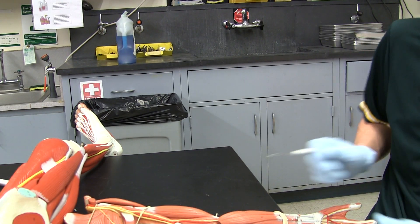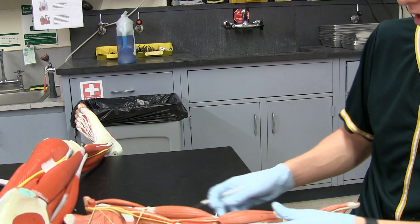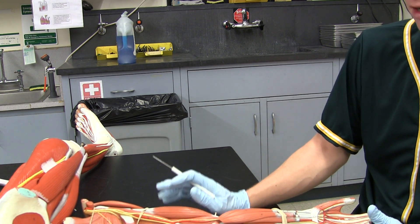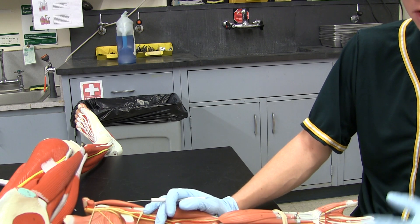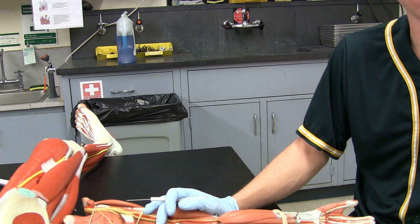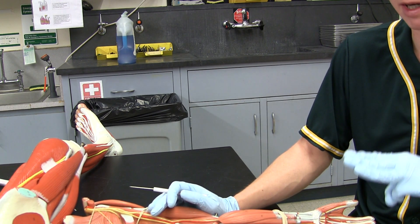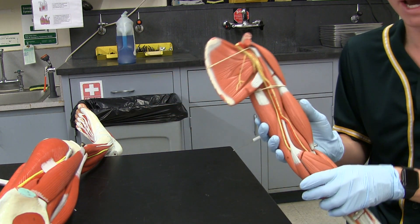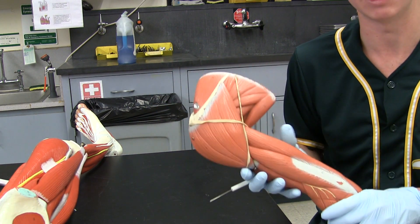Welcome back everyone. We're going to begin the Appendicular Muscles section of Biology 223. This will be the second and last video for your practicals. Just an important note: the first and third practicals have three lectures of material, but this one only has two. So this will be the last one, and next week will be your review week.